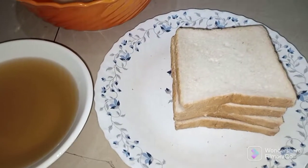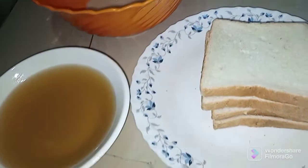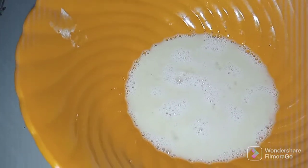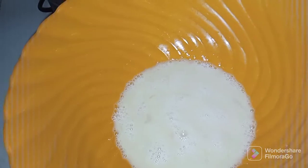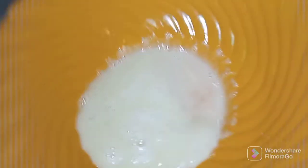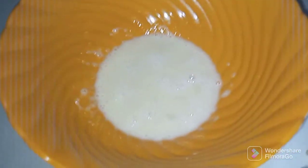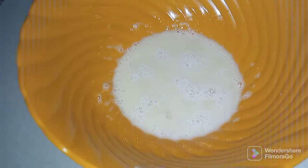Now let's go straight to our recipe for today. Let me show you our ingredients. Here we have four slices of brown bread, cooking oil, and four eggs — already washed and already broken. I have already prepared them. You can see, those are four eggs.